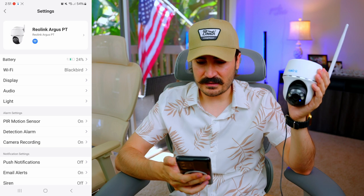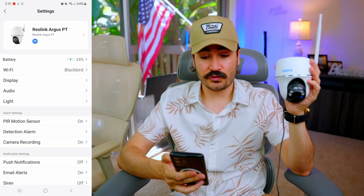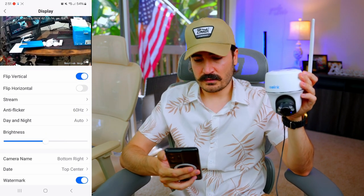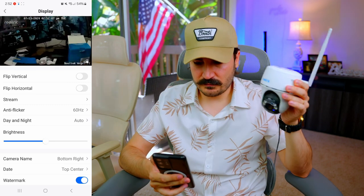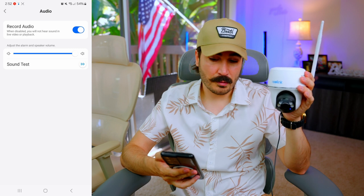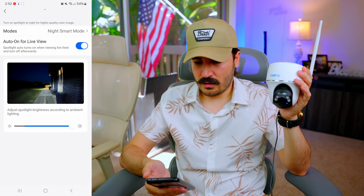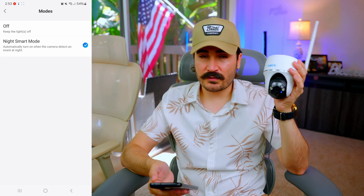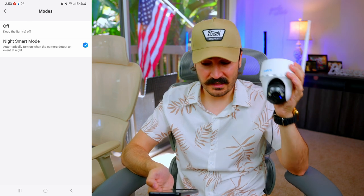In the settings, the battery is at 24%. Once installed outdoors I'll connect it to the solar panel — during the day it will recharge, and at night it'll use the built-in battery. There are flip vertical and horizontal options useful for unconventional mounting angles. Audio recording can be toggled on or off. For lighting, we have status, infrared auto, and spotlight options.